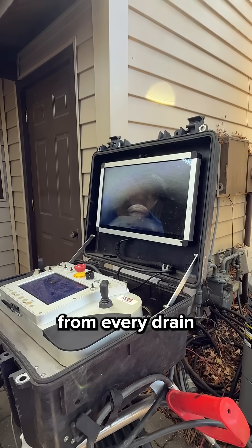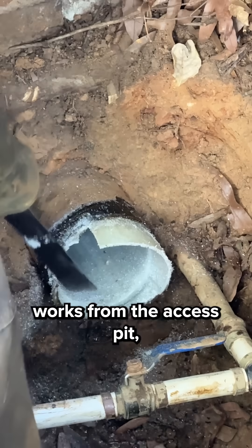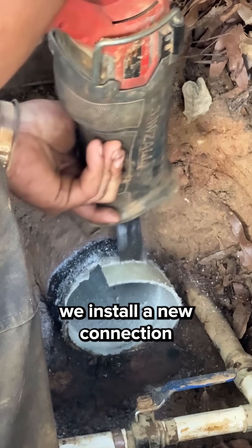We reopen each connection point carefully, restoring full flow from every drain inside the home. At the same time, our other tech works from the access pit, trimming the new liner carefully to avoid any damage.